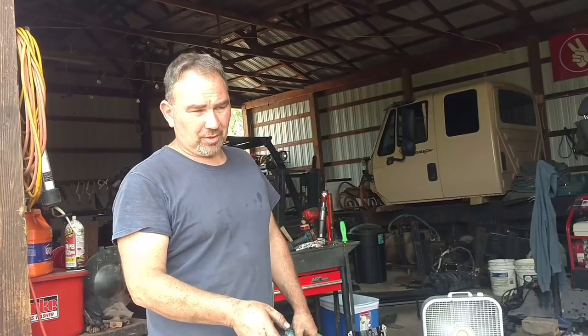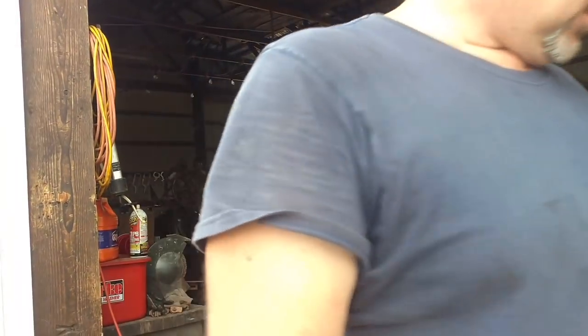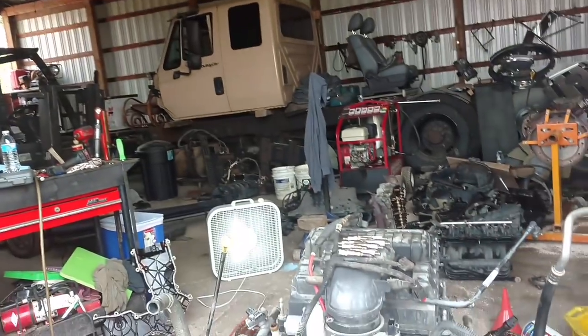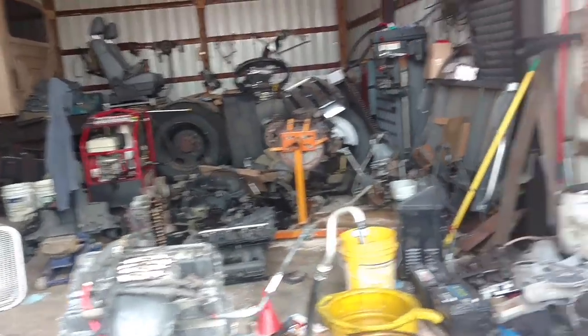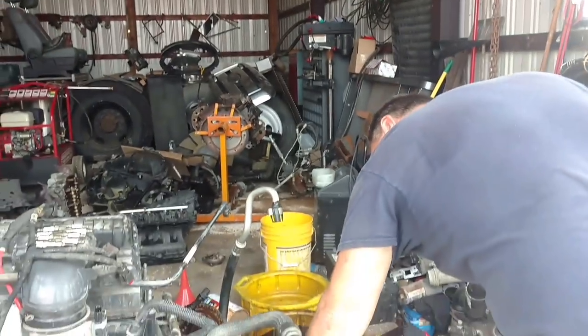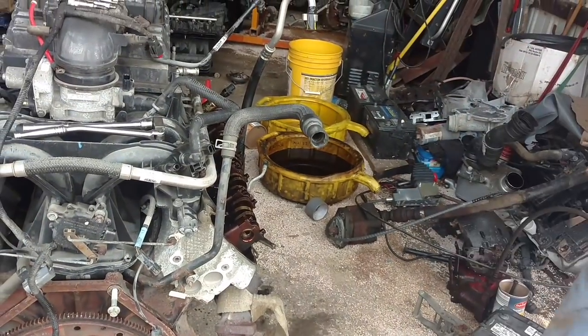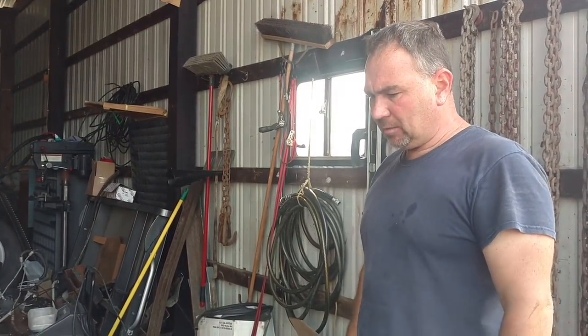I may end up doing exhaust manifolds — these were not leaking. This is rare — this is a 5.4 that you don't have ticking in the exhaust. I want to put new manifolds on and new studs. None of them are broken — every single one of the exhaust manifolds is in good shape here, which is rare. They're usually broken.